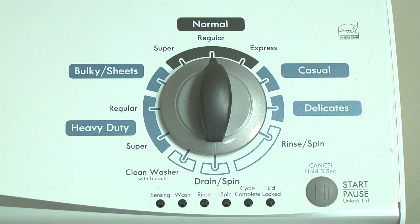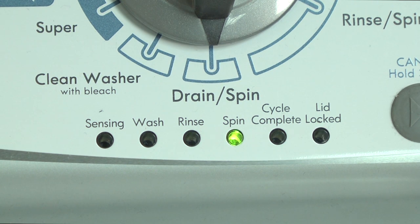The vertical modular washer, or VMW, has a self-diagnostic system in the electronic control to help you figure out the cause if something goes wrong with the washer. When a component in the washer fails, the washer stops working and the lid lock light flashes. The washer won't work until the problem is corrected.